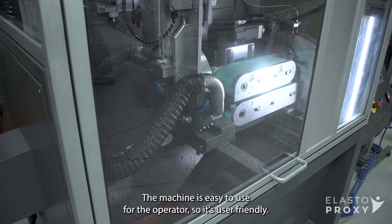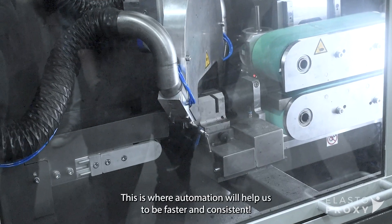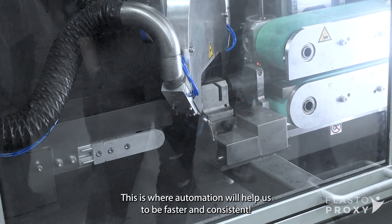The machine is easy to use for the operator, so it's user friendly. This is where automatization will help us to be faster and consistent.